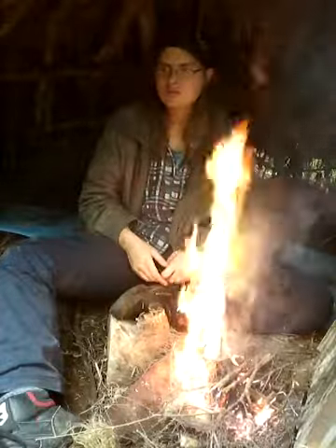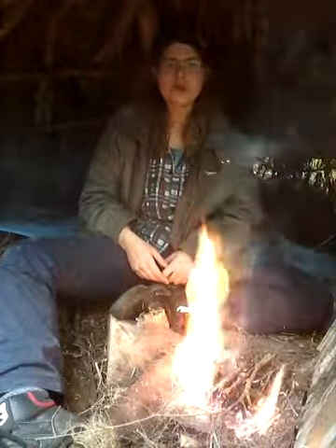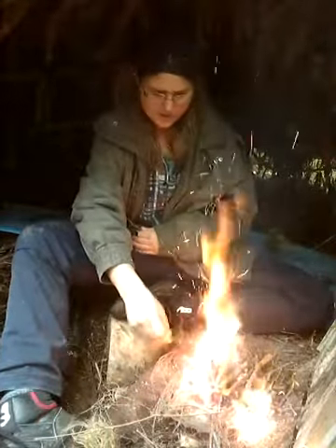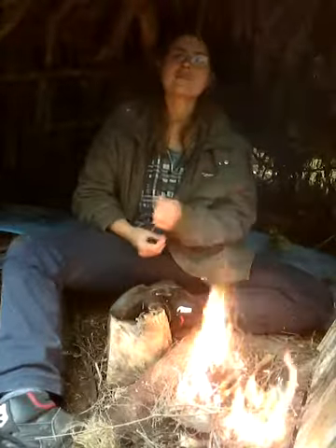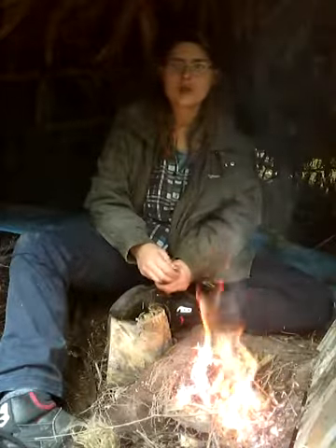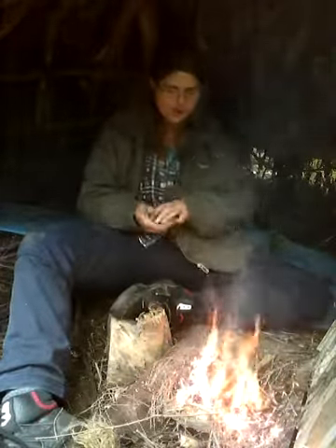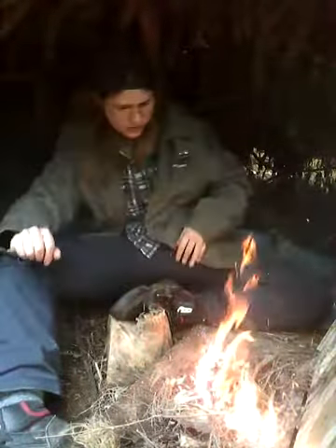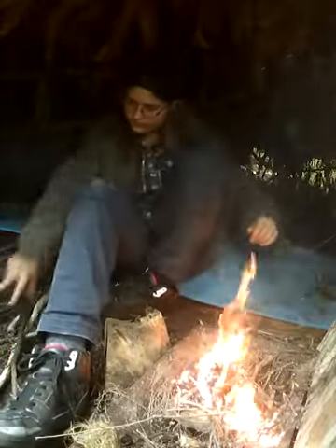Lighting a good fire is all about preparation — being prepared and not being lazy. Don't just settle for wet or bad leaves; you actually have to make sure you've got everything prepared before you go about lighting a fire. A lot of times I'm just like, 'oh that's enough,' and then it never lights. You always find you need more, so you just have to be prepared.